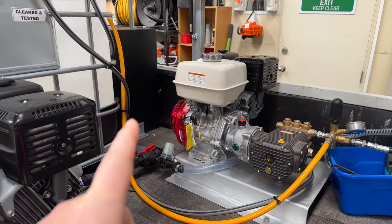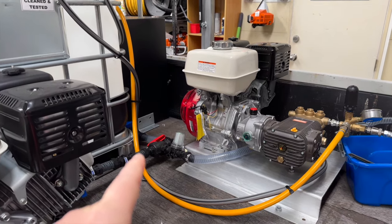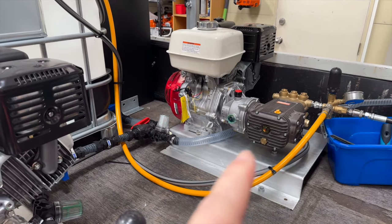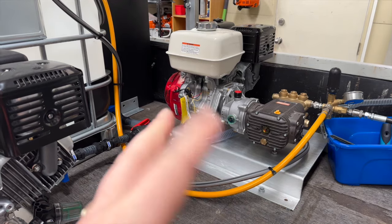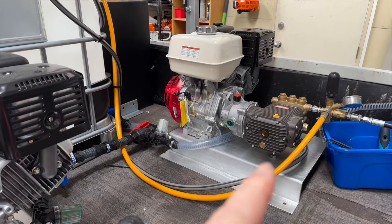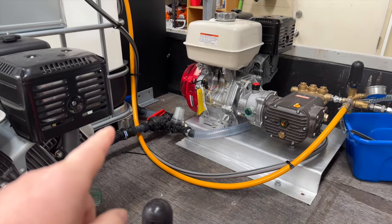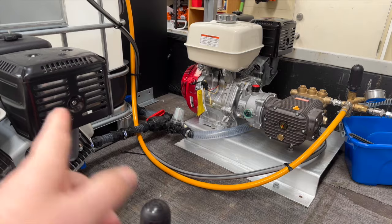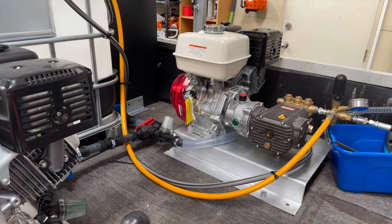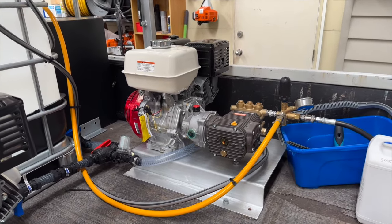This pump can either pull water from the IBC or pull chemical from the chemical tank. The chemical tank is primarily used for doing moss and mold roof treatments, and we do pump the chemical through the pump — set for about 600 to 700 PSI at the moment. Once we're finished, we just turn that ball valve back to the other side and it will flush the pump out.